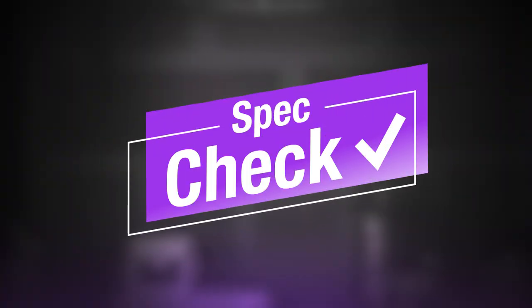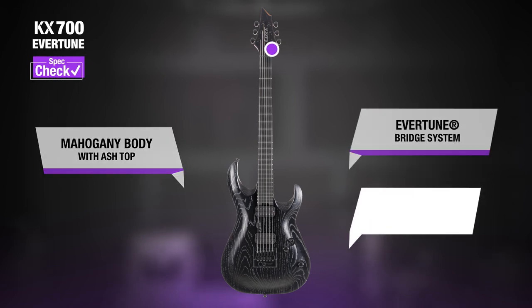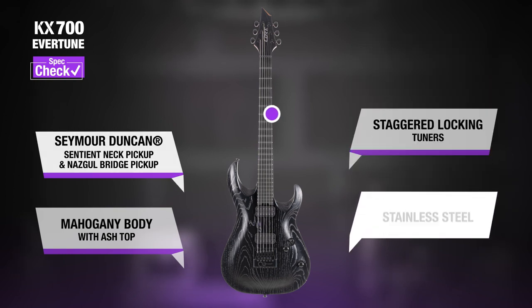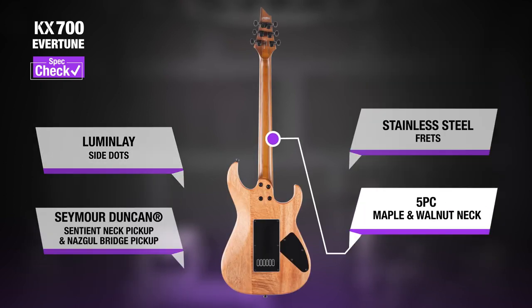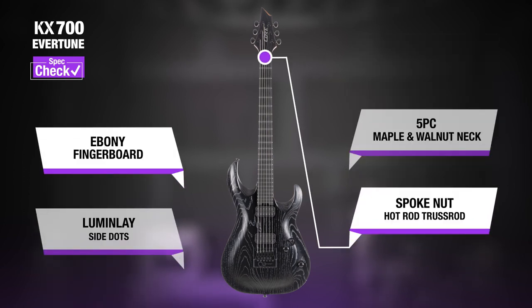Spec check! Evertune bridge system, mahogany body with ash top, staggered locking tuners, Seymour Duncan Sentient neck pickup and Nazgul bridge pickup, stainless steel frets, Luminlay sight dots, five-piece maple and walnut neck, ebony fingerboard, spoke nut hot rod truss rod.